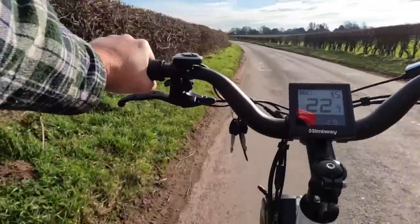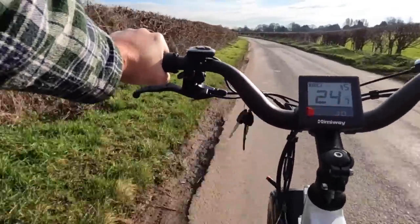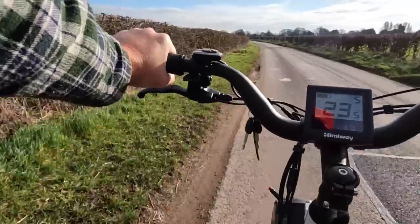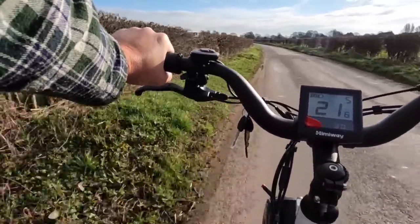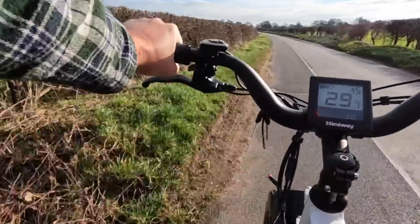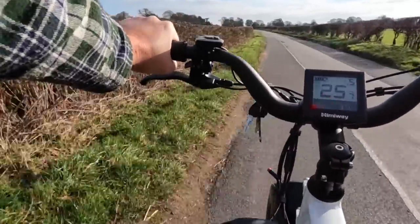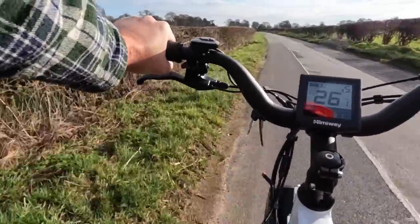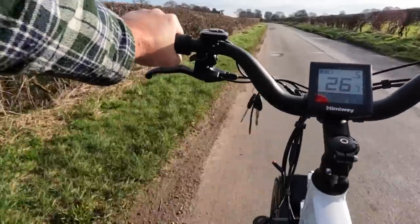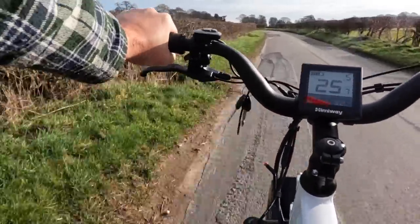I've actually done 2.8 kilometres and I think I forgot to press record on the camera — what an idiot. Anyway, we're recording now. We've done 2.9 kilometres — it's 2.5 miles, which will be about 4 kilometres. I'm in speed 5. It's doing 26.1 kilometres an hour, which is just over 15 miles an hour — the fastest it goes.